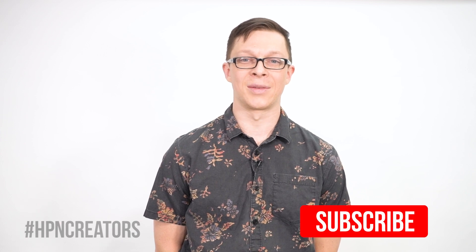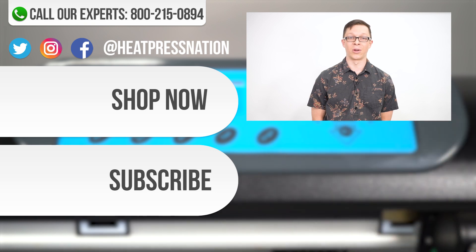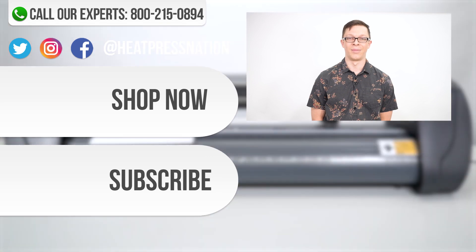We hope that you are now ready to cut with your Vinyl Systems Edge Cutter. If you've enjoyed this video, be sure to like, subscribe, and click the notification bell to be the first to know when we post new videos. If you have any more questions or issues about Vinyl Systems machines, please leave a comment or call us at 800-215-0894 or go to heatpressnation.com. I'm Marlin with Heat Press Nation and thanks for watching.